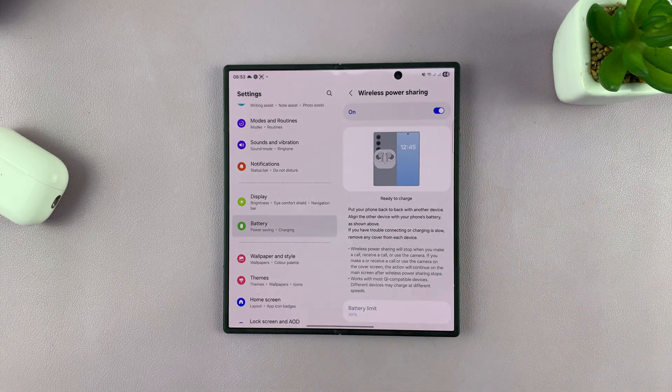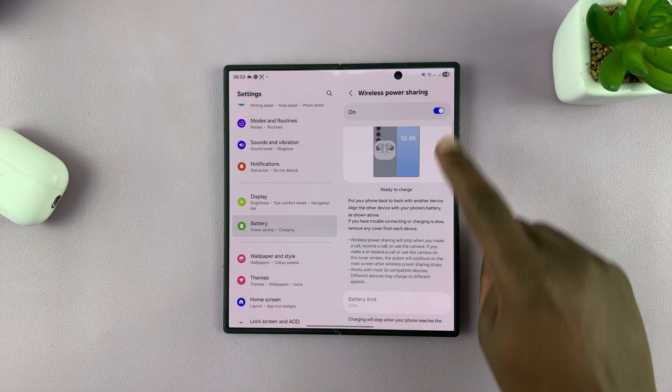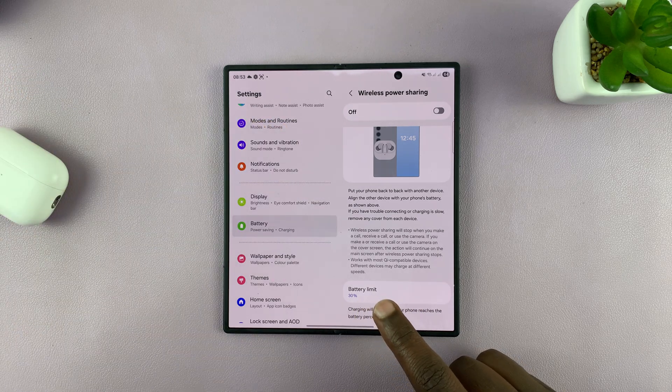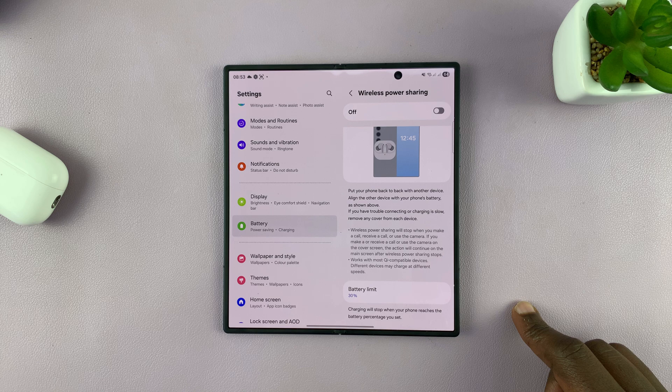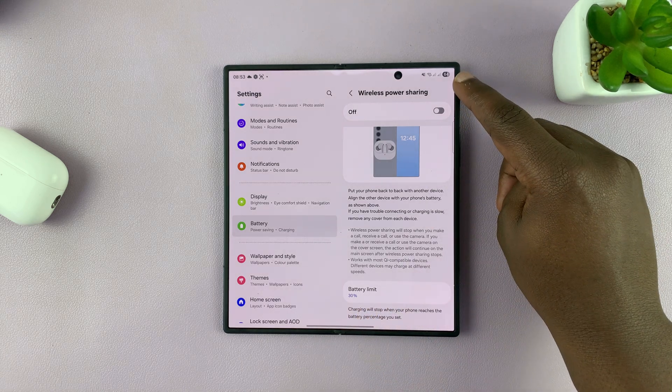There's also a battery limit here at the bottom, so you can change the limit to maybe 30 or 40 percent, so that when your battery is below the set limit you won't be able to turn on Wireless Power Sharing. Mine is set to 30 and we are obviously above 30 at 64 percent.